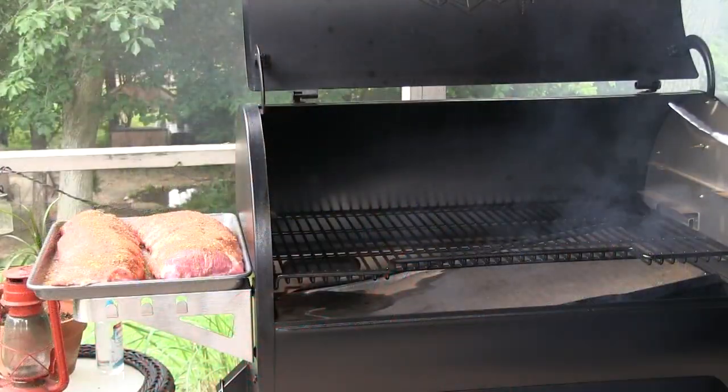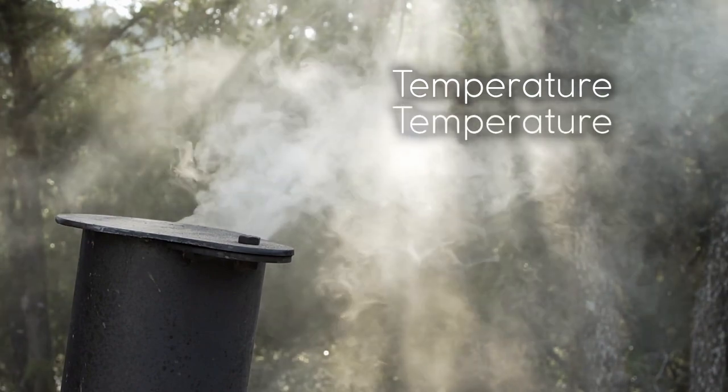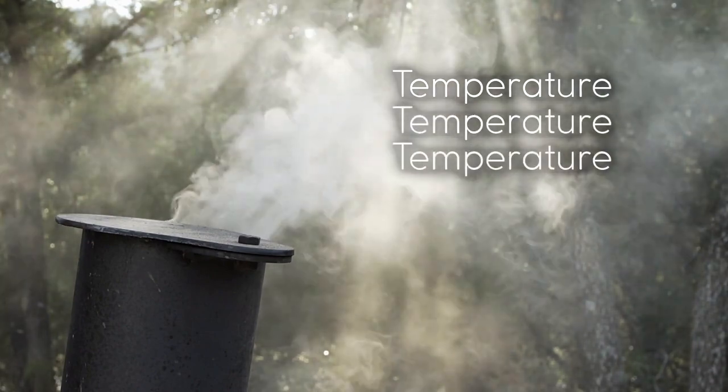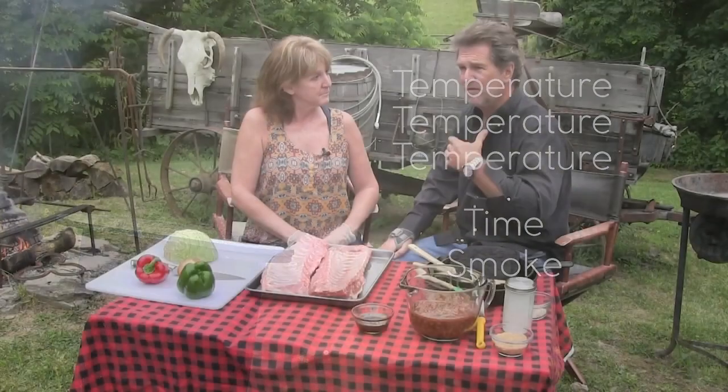So today we're gonna smoke something. We haven't smoked anything in a long time, it's about time. Doesn't matter what kind of smoker you have — what you need to attain perfection in the smoking world is temperature, temperature, temperature, and time. That's it. And smoke, obviously. So if you've got something that produces smoke, temperature, and you've got the time, you could smoke. It's very easy.